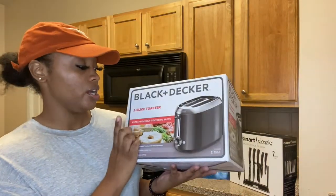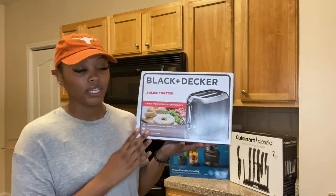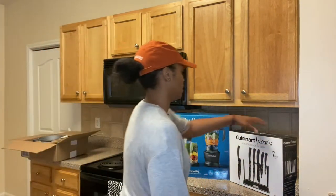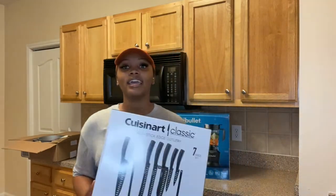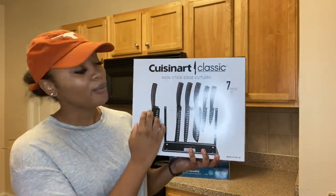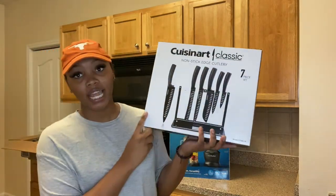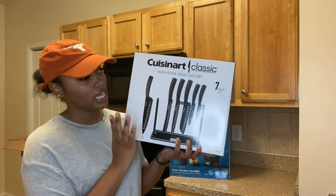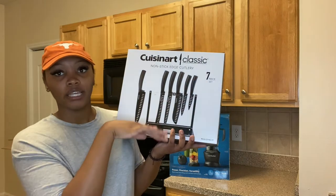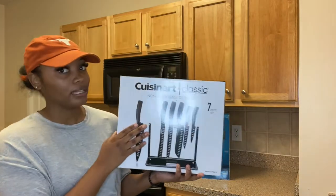We also have a Black & Decker toaster with two slots — great for quick bagels and waffles for the kids in the morning. Next, we have a knife set. I believe it's Cuisinart — a seven-piece knife set with a non-stick edge. It's clear and has little inserts for the knives, which I thought was really nice. I believe I got this one from Bed Bath & Beyond as well.